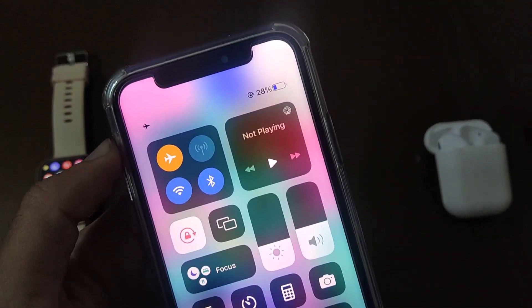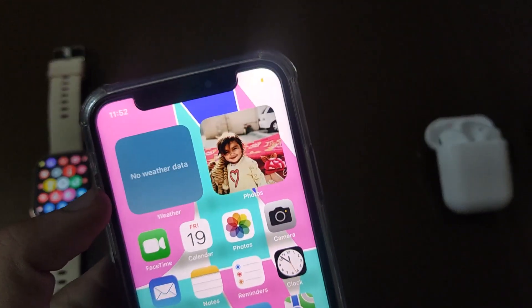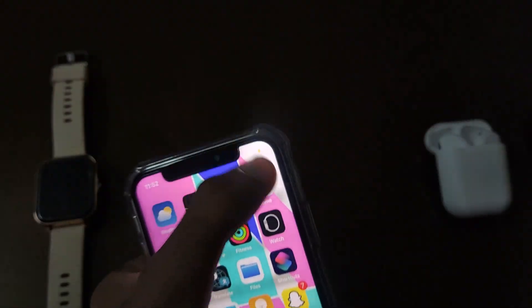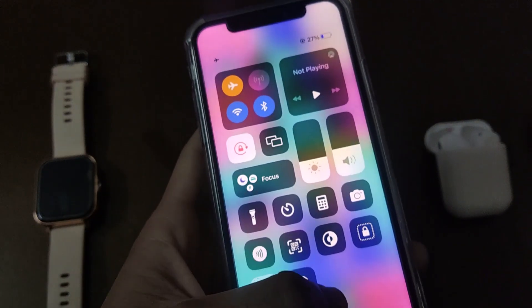It changes to blue. So the battery color changes according to the background — different wallpaper, different will be the color of your battery percentage. By this way you can change the battery color of your iPhone and make it unique.